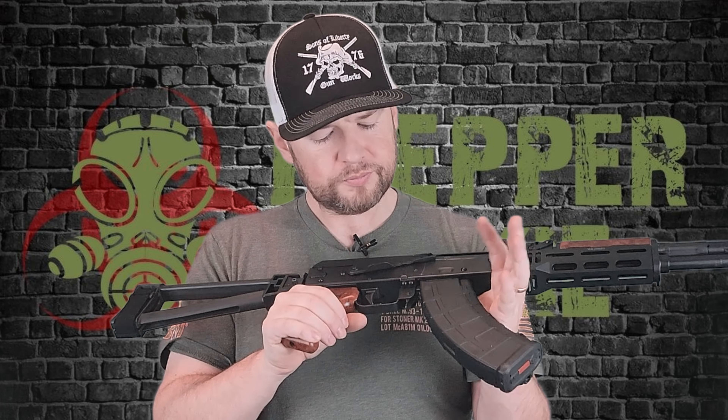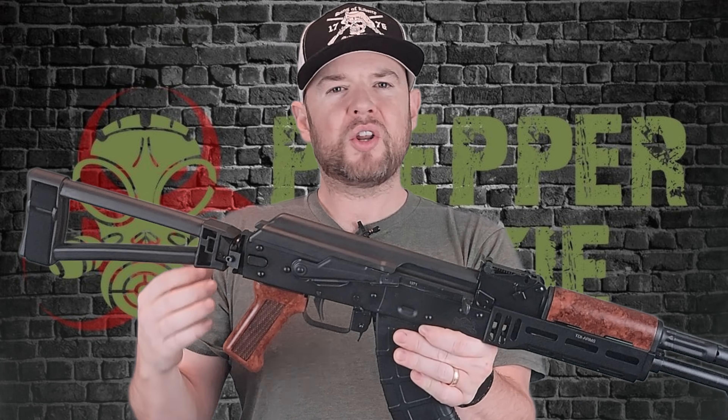Moving along, you have PSA's enhanced safeties. What they do is extend the tab out here with some texturing so you can get your finger on there and manipulate that safety — it works really well. Moving down, we have a laminate fake wood grip with texturing on the other side. Very classic look for AKs with a typical grip angle, and we have this fake wood up top here also. Not a huge fan of this particular furniture, to be honest — I would probably change it out. Very inexpensive and easy to do, but this is what it comes with.